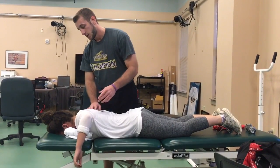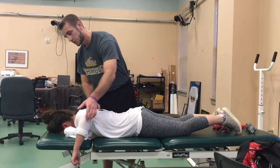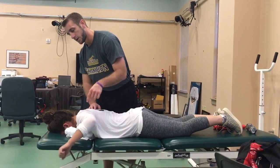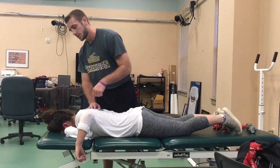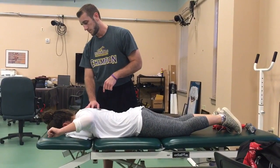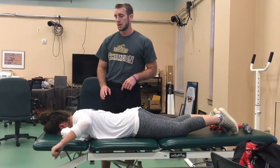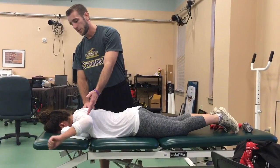Now she has a stable base. All she does is raise to her shoulder, and if her shoulder hits the towel, she needs to come back up. I have her go to fatigue or faulty motion.